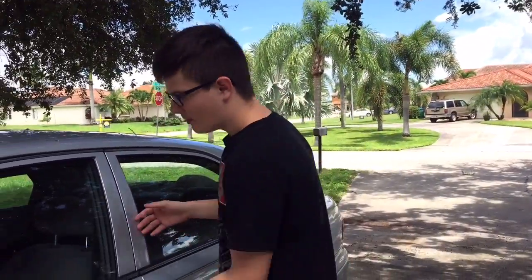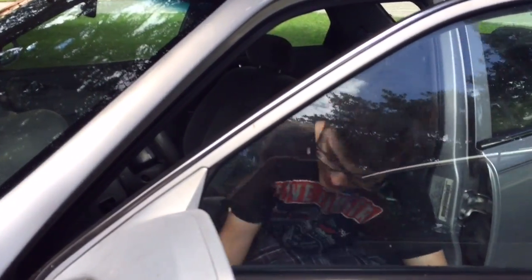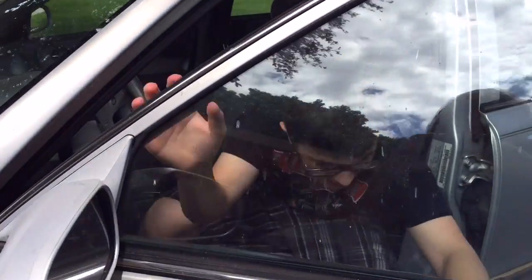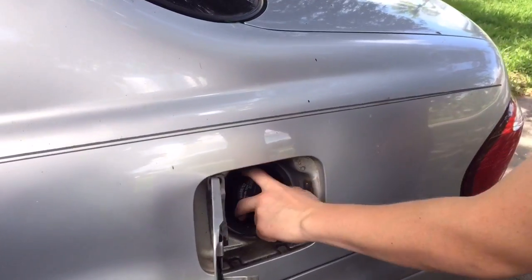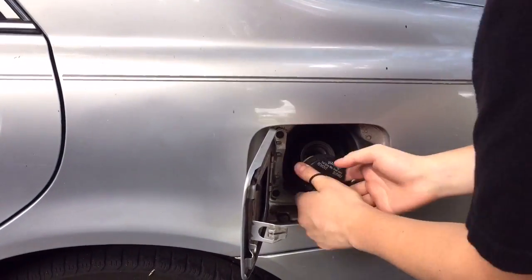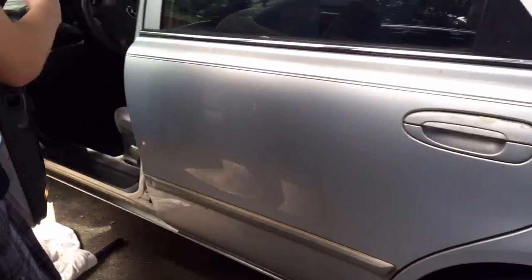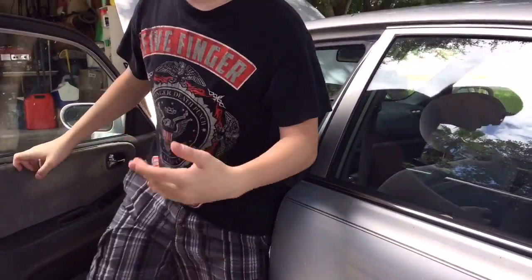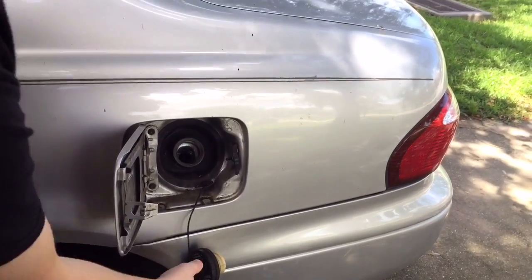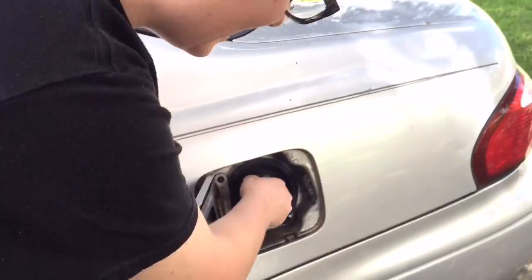The first thing to do would be a very simple test. Come over to the car, take your key, put it in the ignition. Don't turn the key yet. What you're going to want to do is pop open the gas cap, remove the gas cap, and have a friend listen while you turn the key to the on position. I'm going to turn the key right now — as you can see, nothing happened. This car has a bad fuel pump.